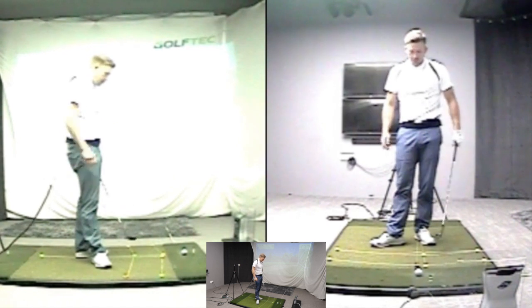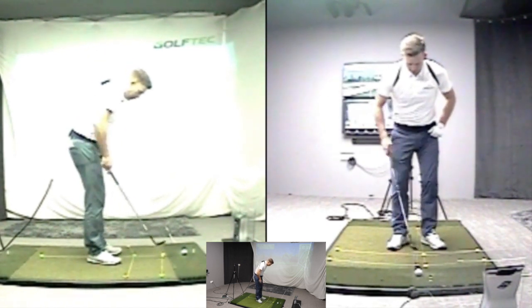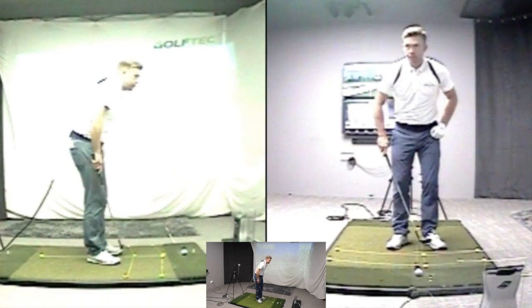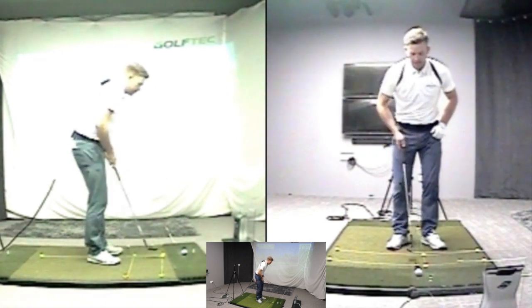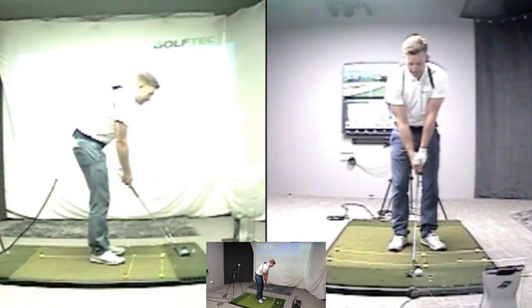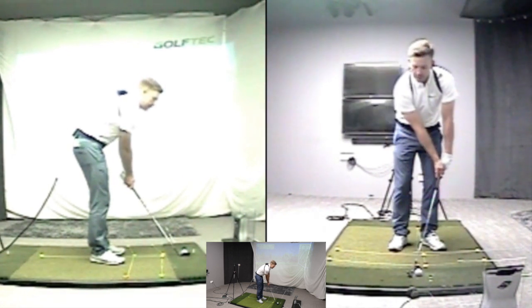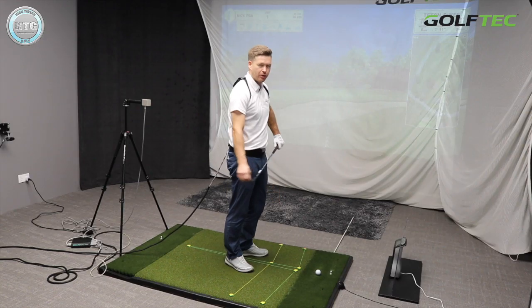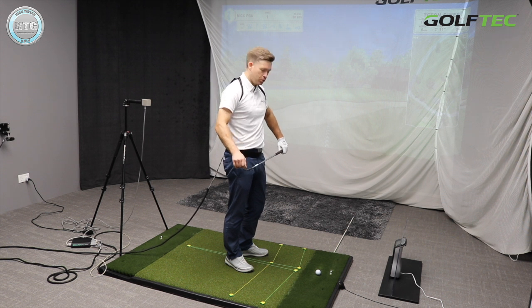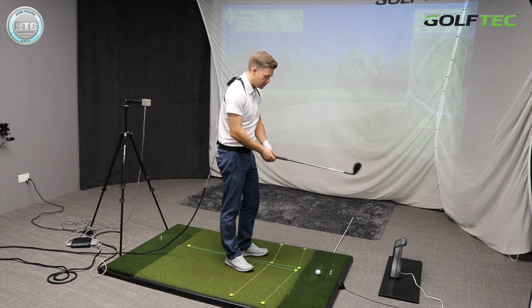I'm going to bring up the video so you can see how I play a normal pitch from 30 yards. Feet pretty close together, slightly flared out, ball position in the centre, handle very slightly forward of the club head. I see a lot of mistakes made around the green when players start to lean the shaft, because that takes off the bounce and makes it a lot harder to control — the club will dig into the ground.